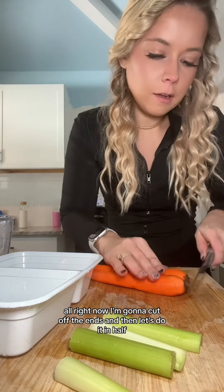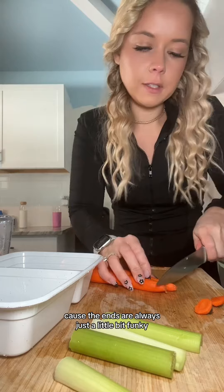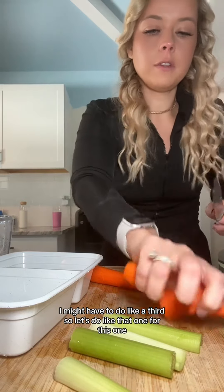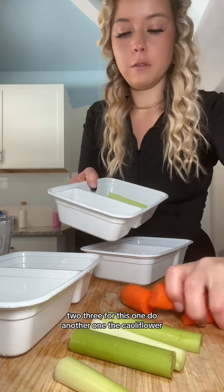I'm going to cut off the ends and then do them in half, because the ends are always just a little bit funky. Let's see — I might have to do like thirds, so let's do like that. One for this one, and three for this one.